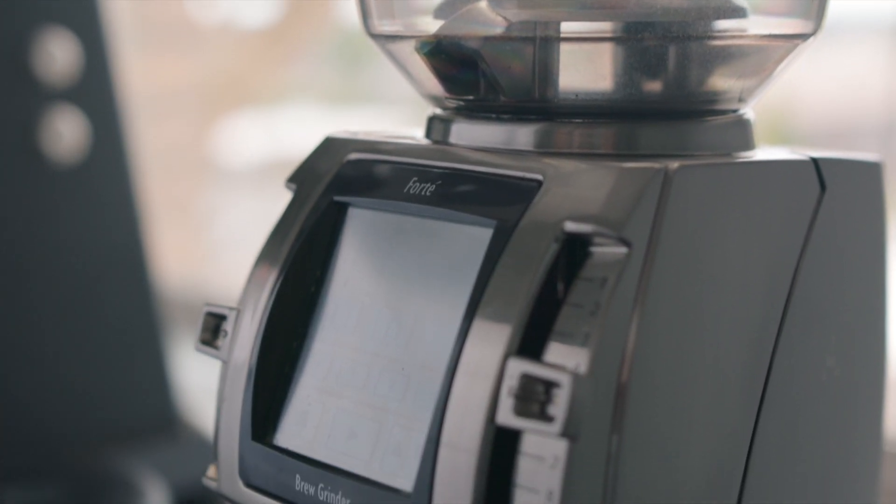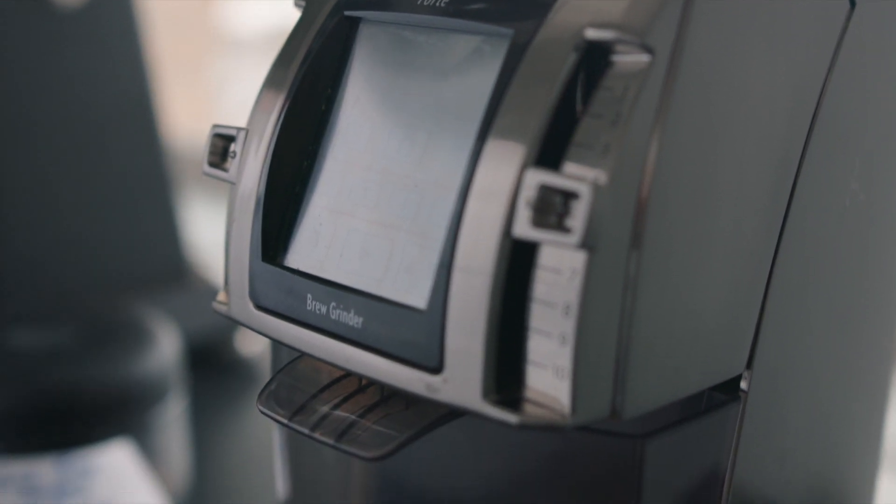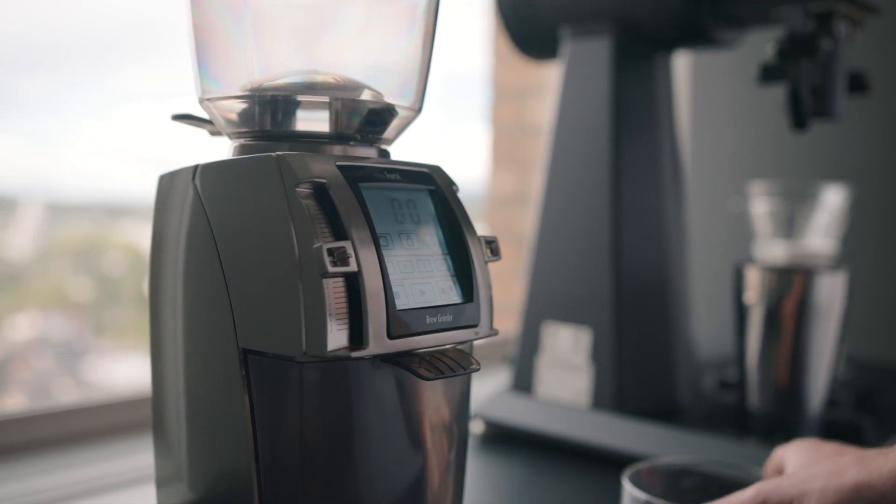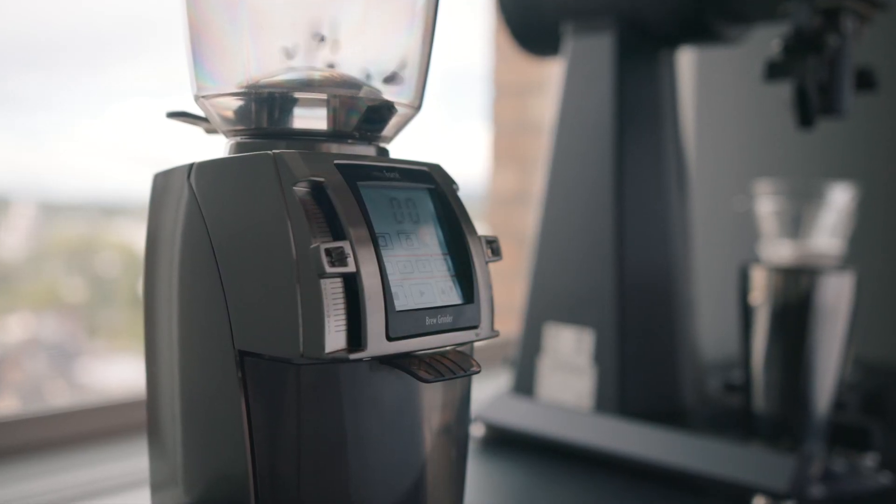A lot of grinders today just lack that micro adjustment to be able to tailor your brews exactly how you want them to. With 260 grind settings and tailored specifically for the commercial and cafe space, this grinder will do a good job grinding coffee beans — what it was meant to do.